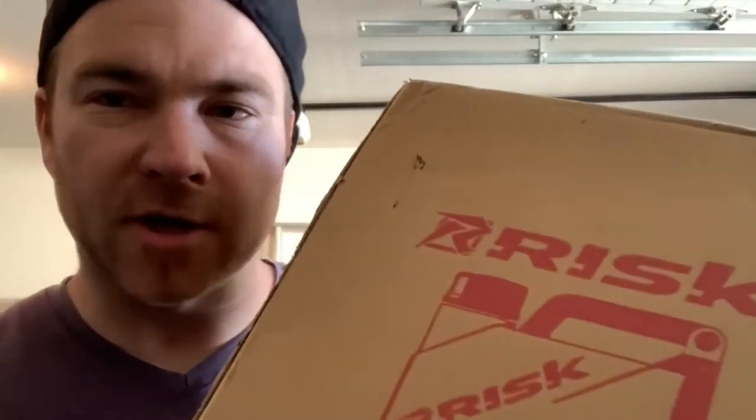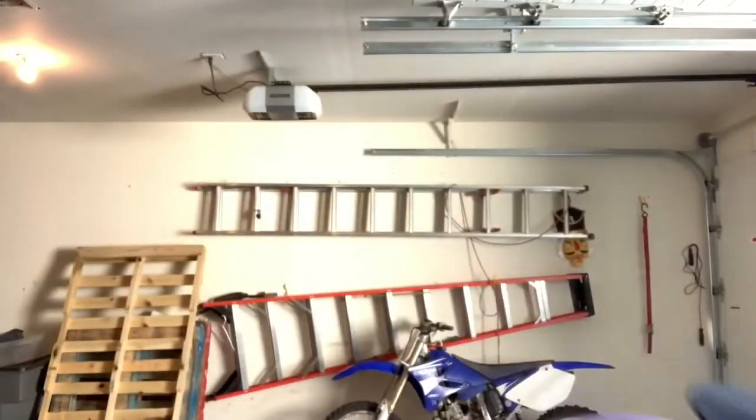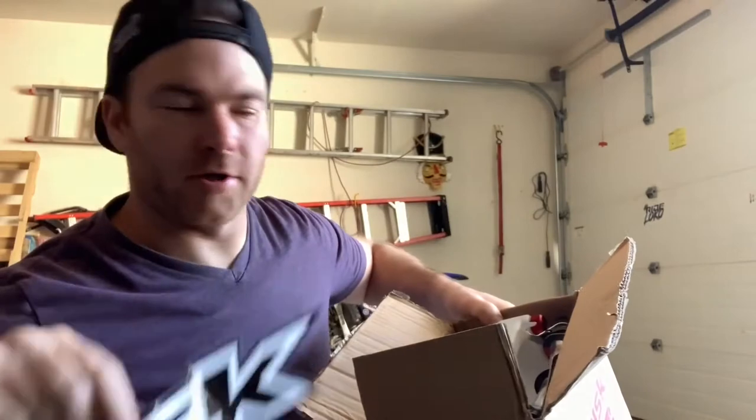I just got this in the mail from Risk Racing. If you guys aren't familiar with Risk Racing, they basically make everyday products for dirt bikers and motocrossers, but they do it in a very unique and innovative way. Once I deal with these stickers, I'll let Mason put those somewhere — he's the expert on knowing where to put stickers.